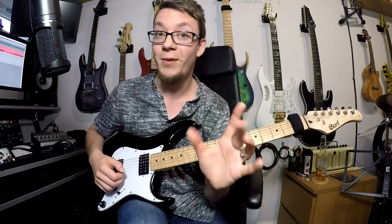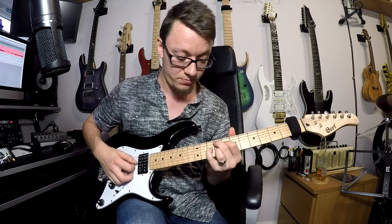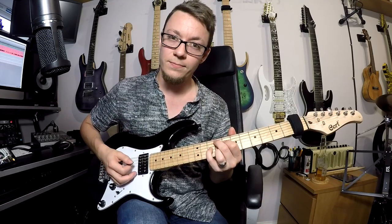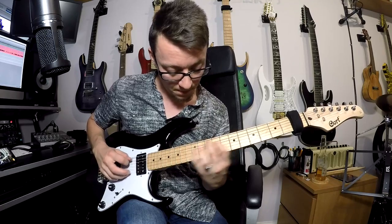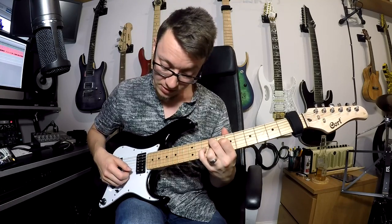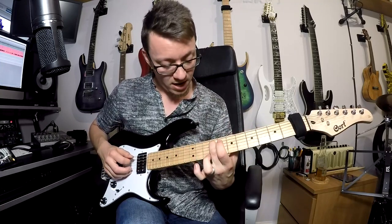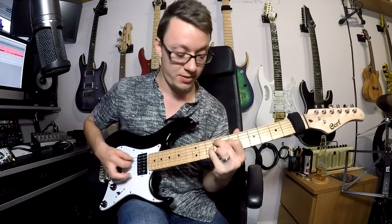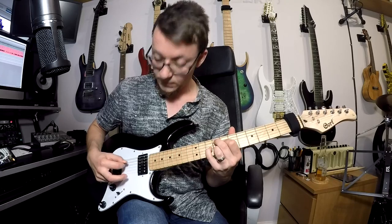Your next section is the much cleaner, nice cordy-picky bit. Roll your volume down on your guitar and get a slight crunch but more of a clean tone. Your first chord is a G-flat major 9 type chord: 9 on your A string, then 8, 10, and 9 — so 9, 8, 9. We pick A string, D string, B string, G string.